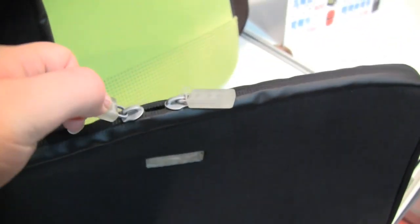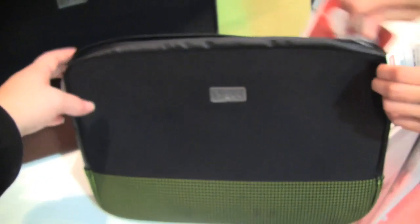Over here we have another netbook case — this one is actually waterproof, or water-resistant. You can see the zip here — if you unzip that for me and hold it open — there you go. As you can see on the inside, it has a pretty good thickness. This is also by Vax, out of Spain, found here at IT Month 2009 in Taiwan.